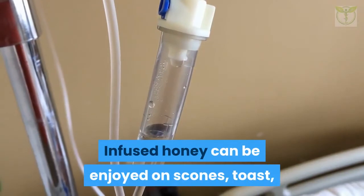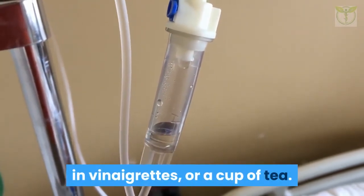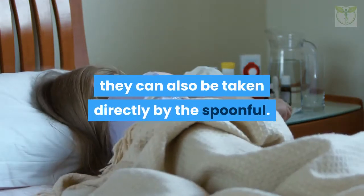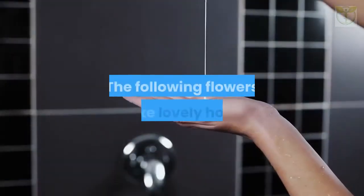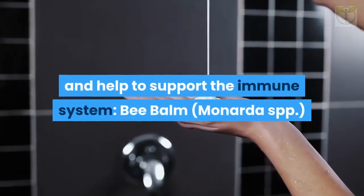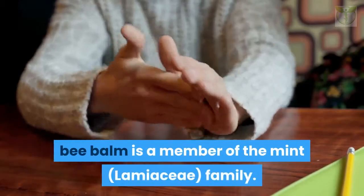Infused honey can be enjoyed on scones, toast, in vinaigrettes, or in a cup of tea at the onset of colds and flu. They can also be taken directly by the spoonful. The following flowers make lovely honey and help to support the immune system. Bee balm (Monarda spp.), native to North America, is a member of the mint family.